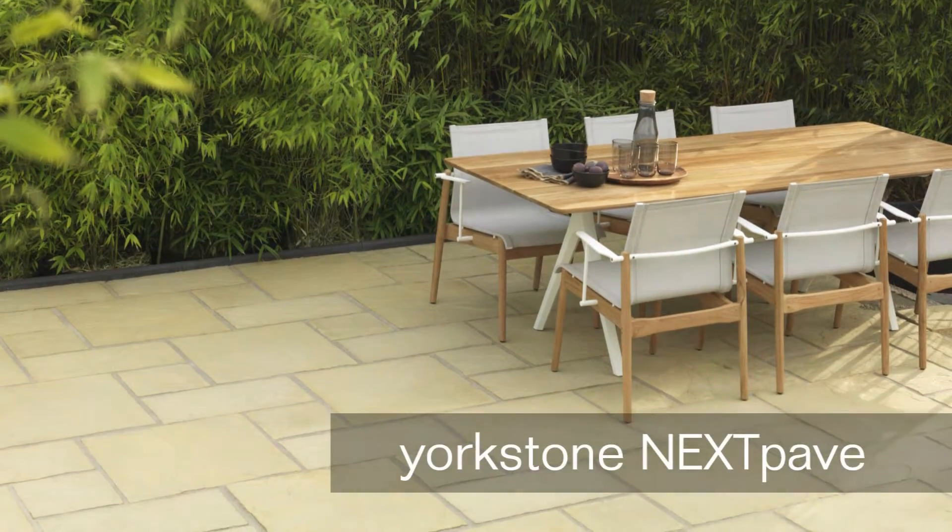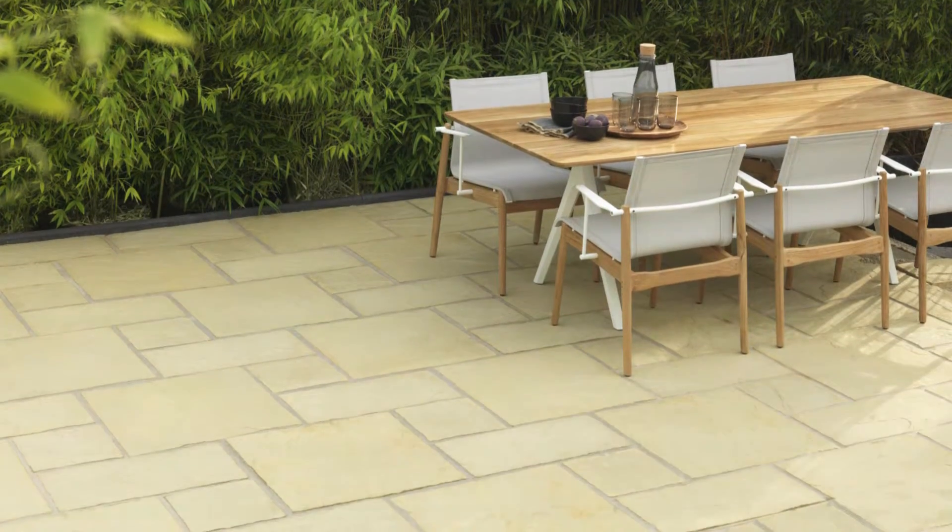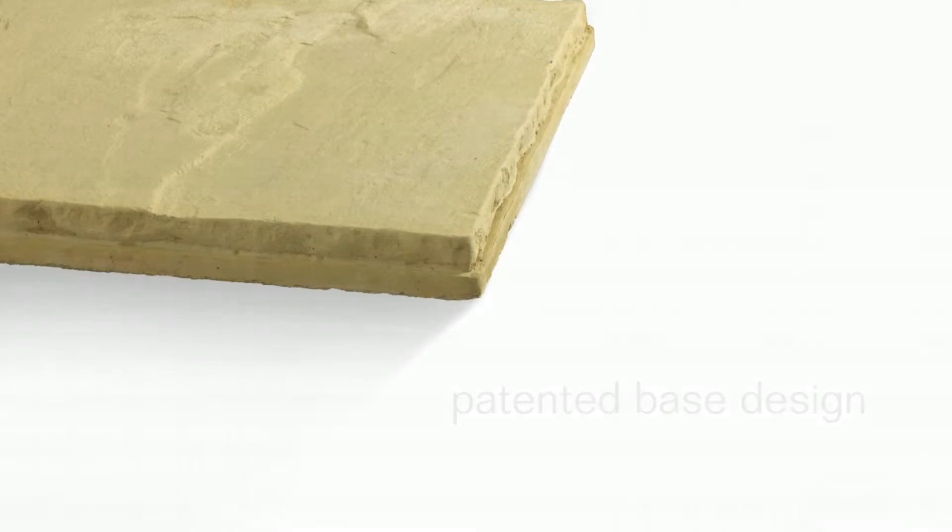Yorkstone Next Pave replicates newly quarried English stone. The paving has been re-engineered with a patented base design.